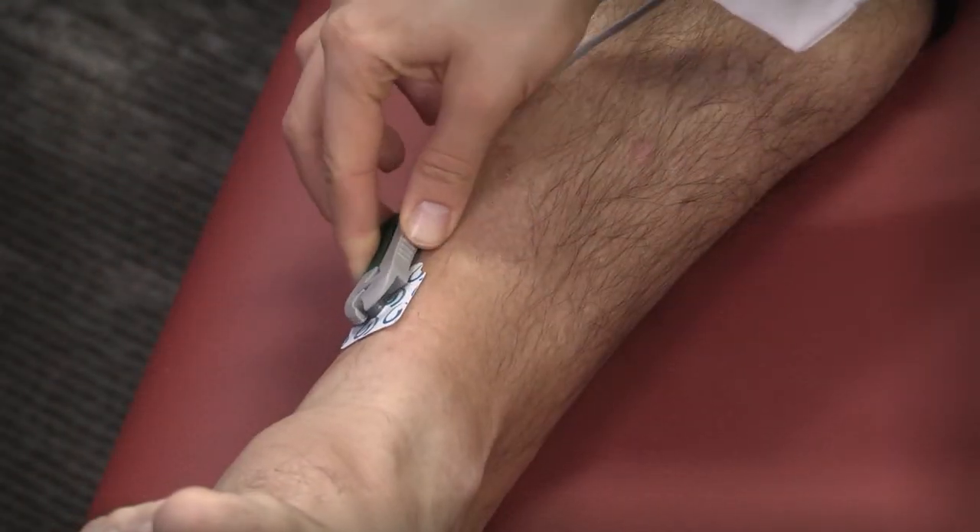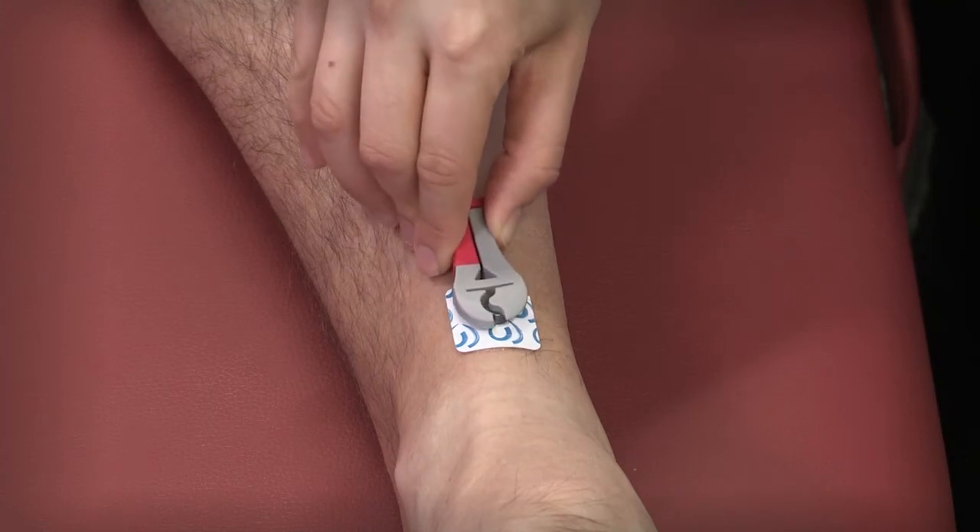Position the cables to ensure there is slack. Any tension on the cables may lead to noise artifacts on the ECG signal.